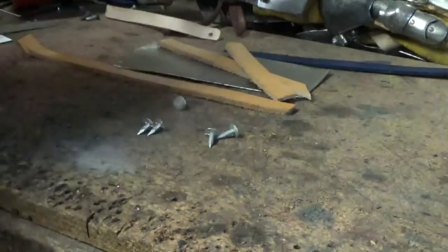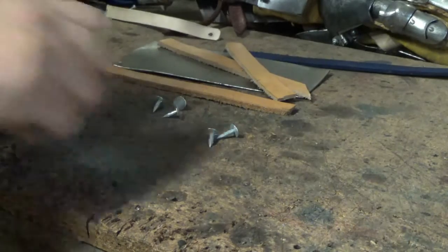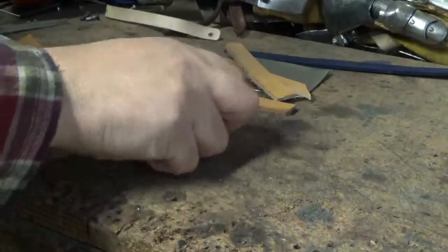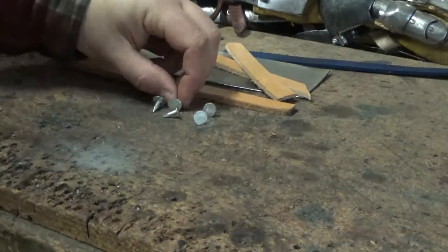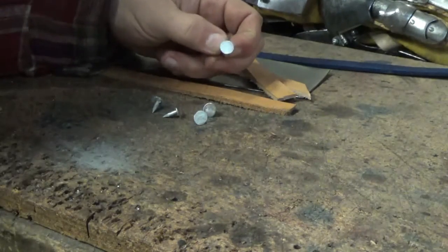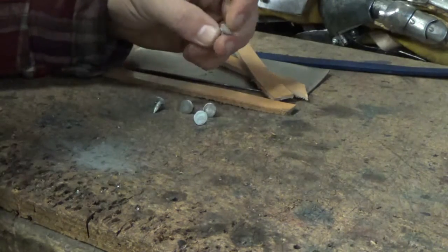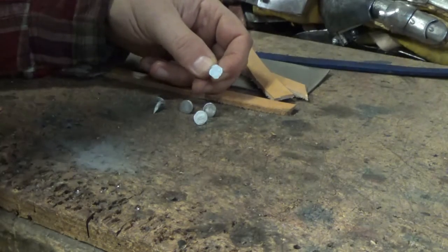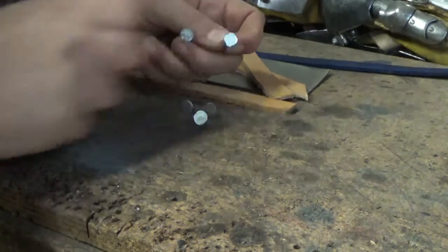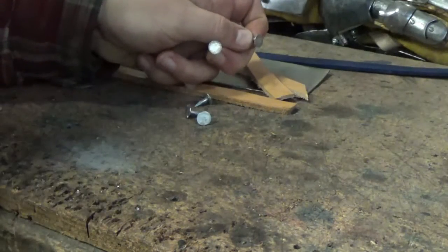Throughout this I'm pretty much going to be using these small nails - they're modern clout nails. They've been galvanised and what I've done is pulled the galvy off the front, because I think it just looks so obviously out of place. And what you can do with these if you want to as well is shape them. You see this one here - I've squared them off a little bit more, making them a little less obviously modern.